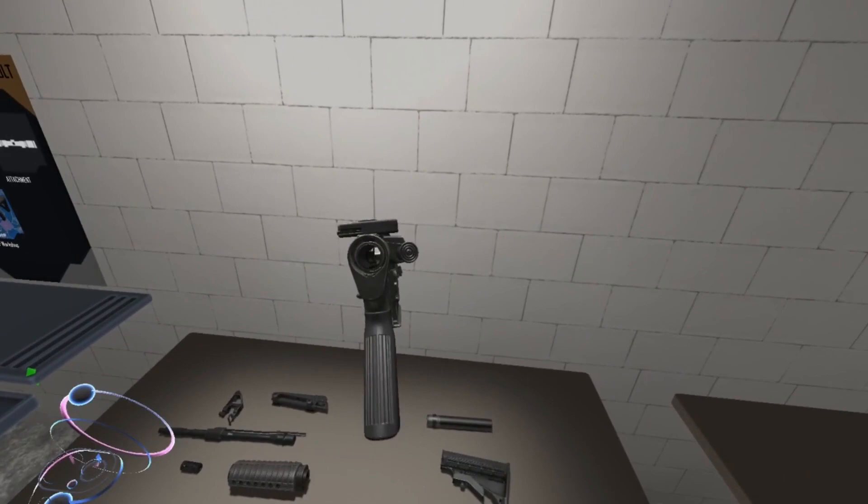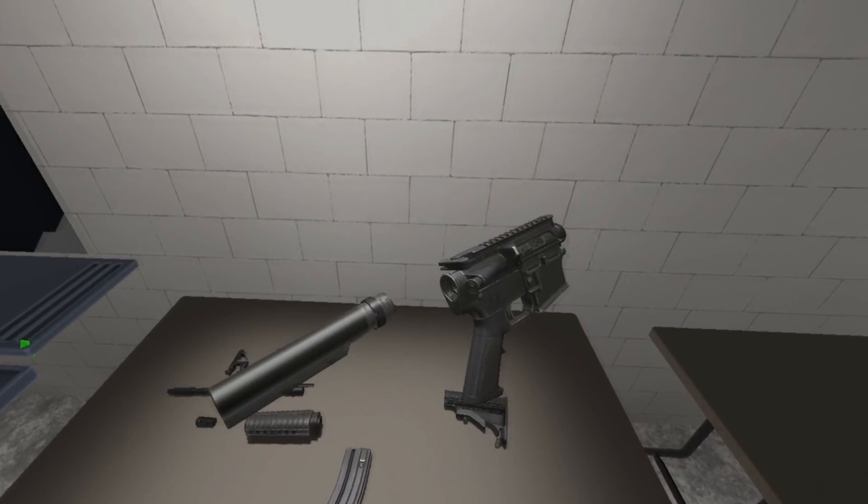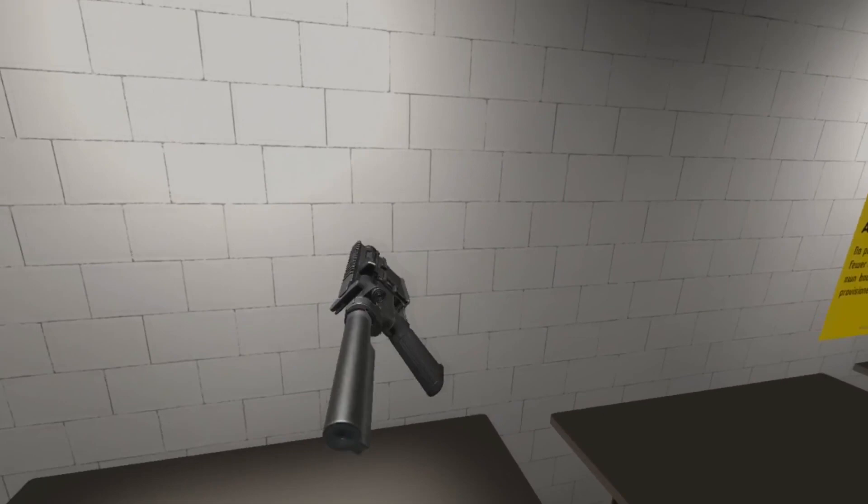That hole is not for your little knackwurst. That's where the buffer tube goes. Pick it up. Put it to the rear of the receiver. Hover. Release. Attach.